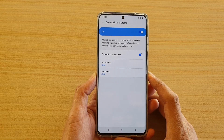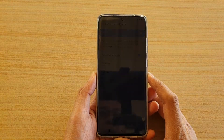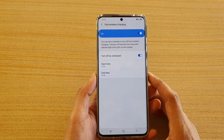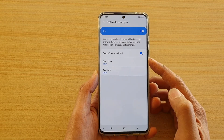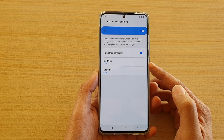How to schedule a time to turn off your fast wireless charging on your Samsung Galaxy S20 series. Sometimes you might not want to have your phone stay on charge all night, so you can set a time schedule and it will automatically turn off between a set time.